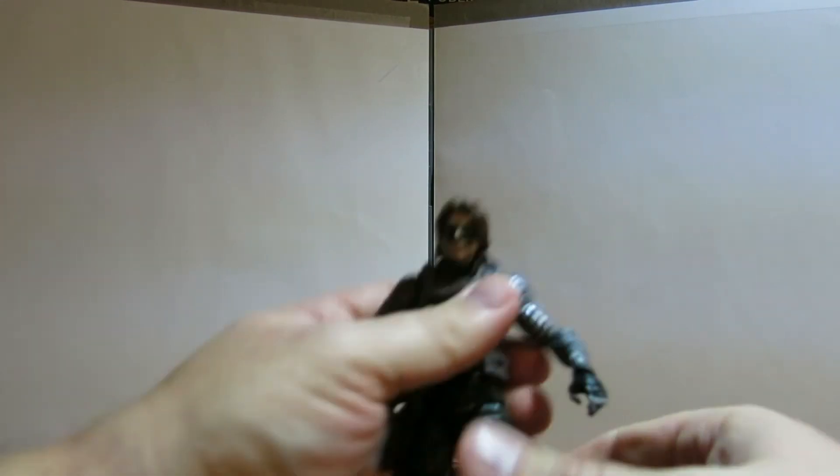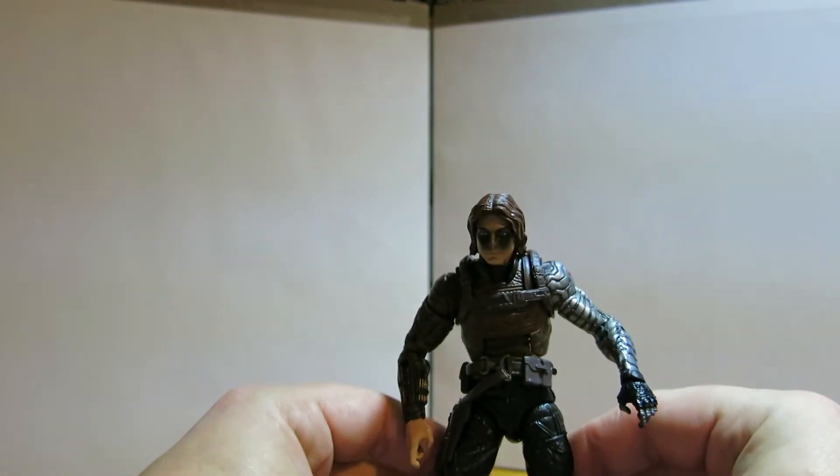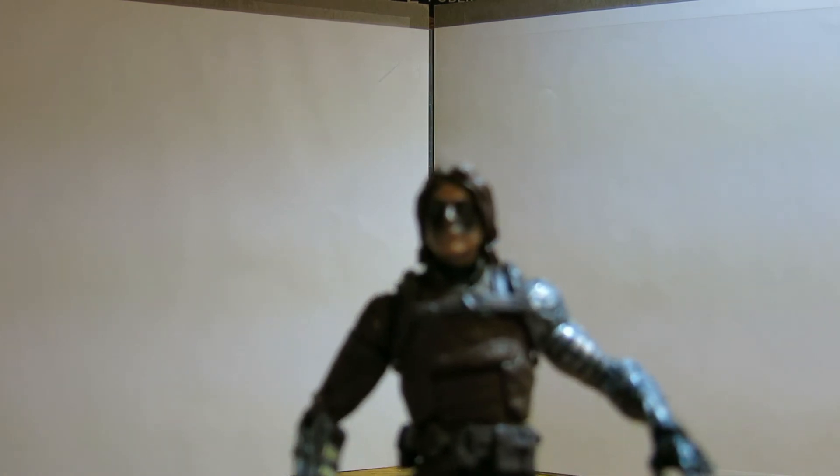Let's pop that head off so you can take a look at it. That's what he looks like with the unmasked head. I'm not getting much autofocus going on here, but that's what he looks like with the unmasked head.